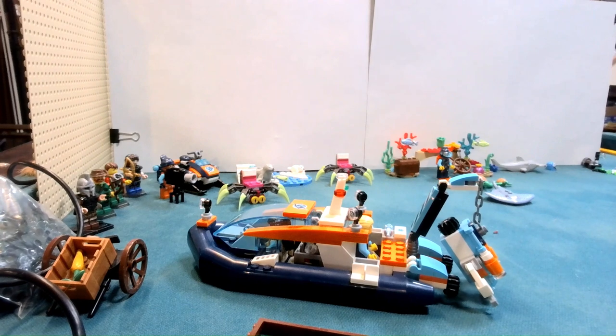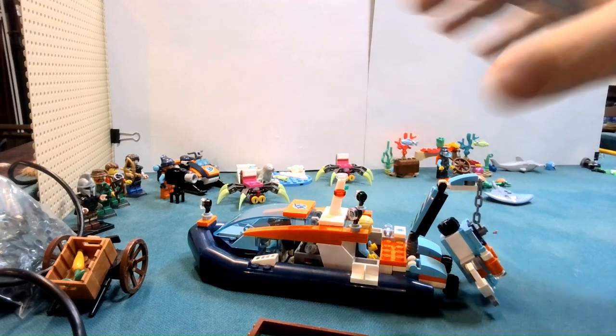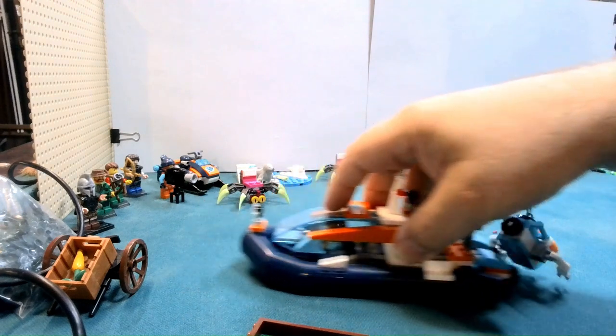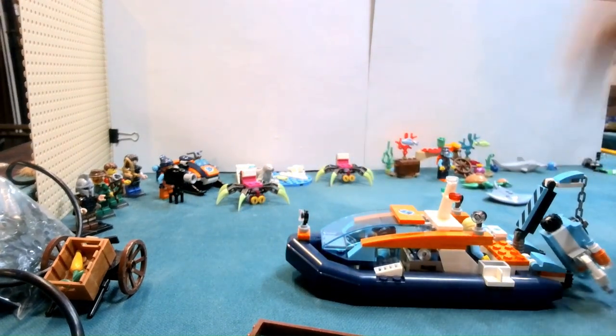I always kind of like the boats and all that. I think it's probably because, you know, for Star Wars and all the space stuff, we kind of go into the unknown. So getting the Explorer's Boat, I really thought it was kind of neat and interesting.